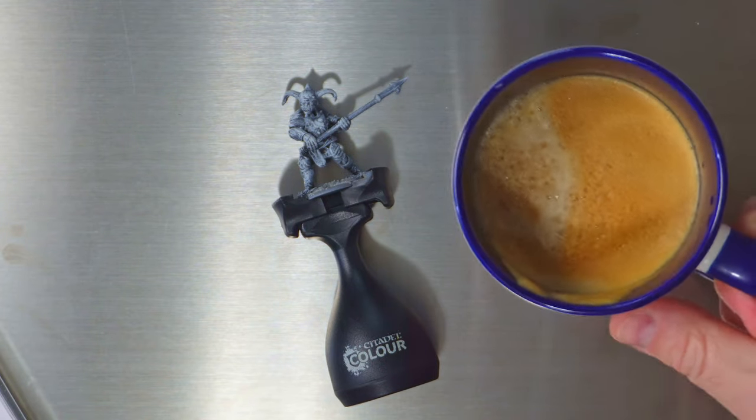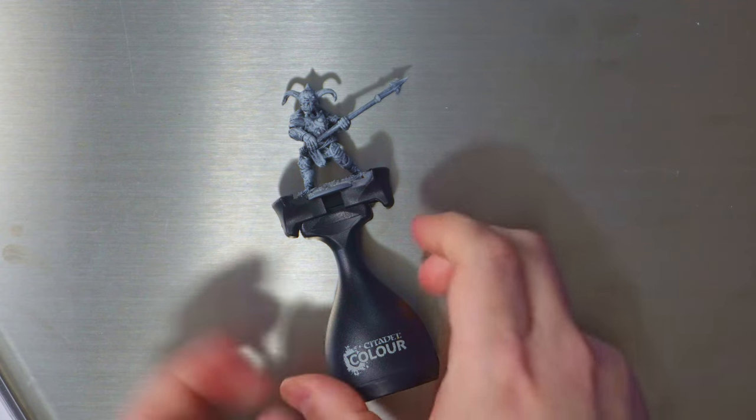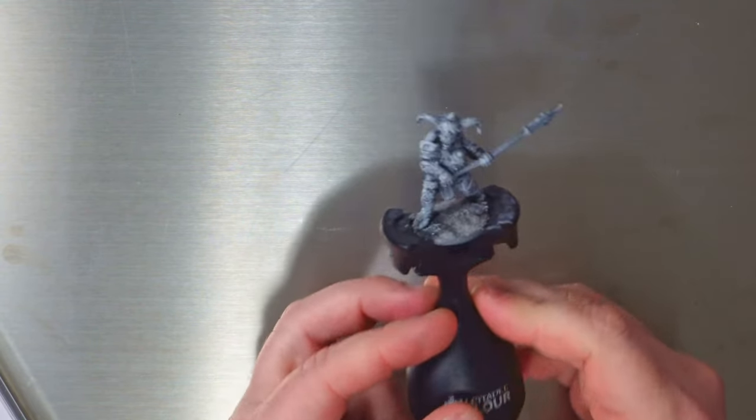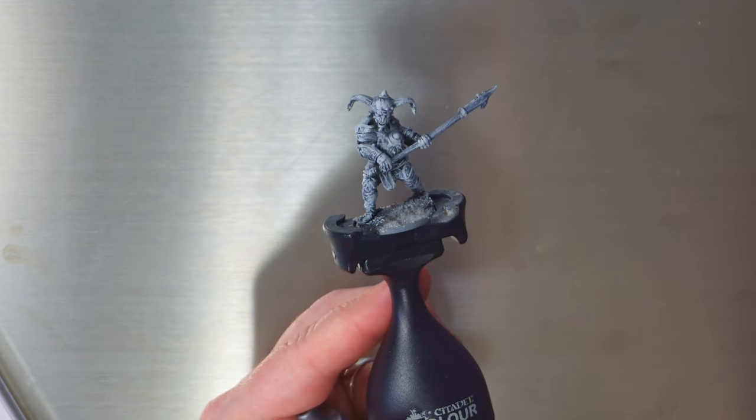Hey everybody, welcome to Adventures with Peps — we're back! Got a cup of coffee, thank you very much. My loyal supporters — both of you — are keeping me flooded with coffee during these projects, and I'm very much appreciative of it.